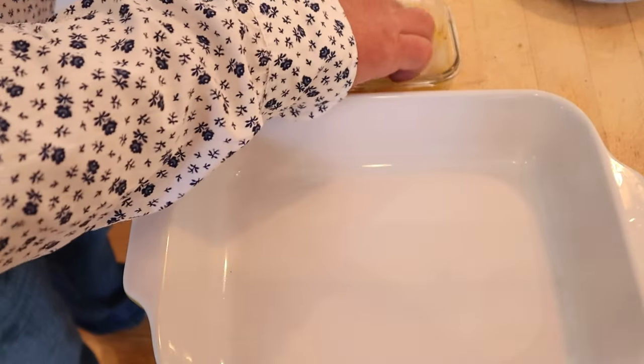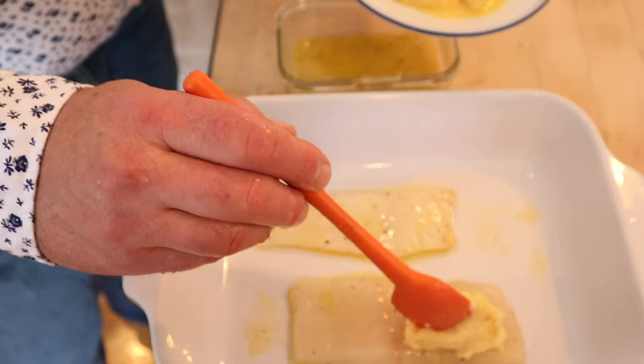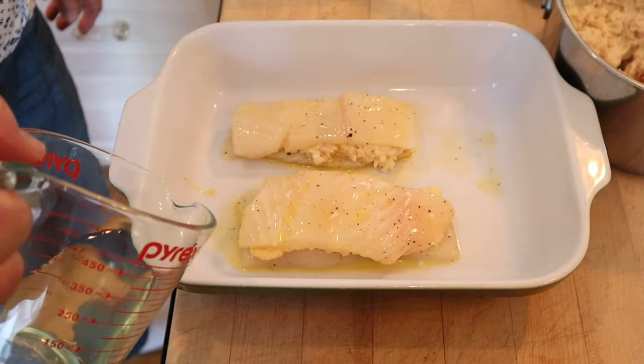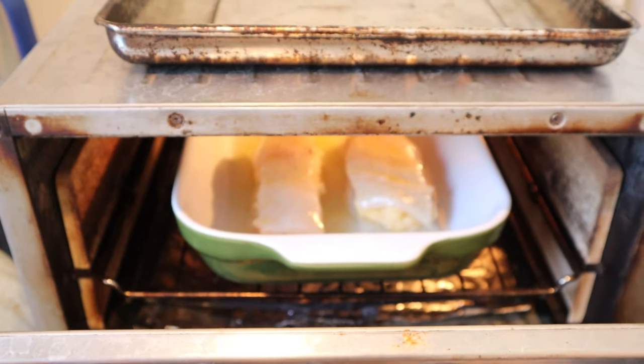Now we dip our halibut fillets in butter that's been seasoned with salt and pepper. On one we put our fish forcemeat, and on the other our chicken forcemeat. Dip some more halibut in butter, pour in a quarter cup of white wine, and bake in a hot oven — 400 to 450 degrees — for 20 minutes.